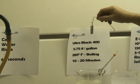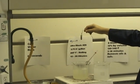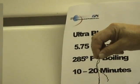Next we're going to go into the Altablack 400, which you can see is 5¾ pounds per gallon, 285 degrees boiling, at 10 to 20 minutes. One of the things you've got to be careful about with Altablack 400 is the dangerous high temperature and high costs. We'll put the part in the Altablack 400 now.